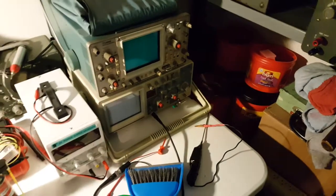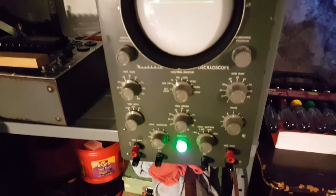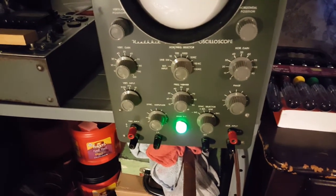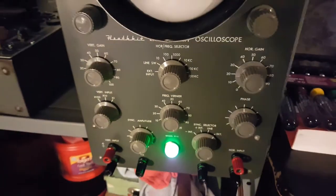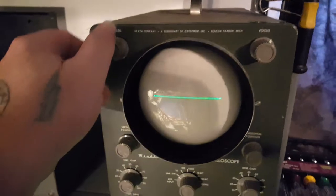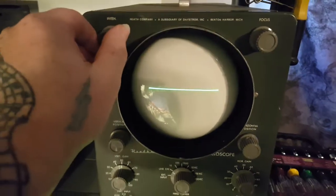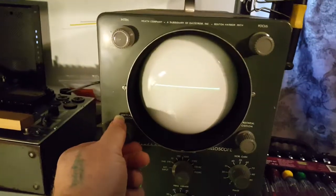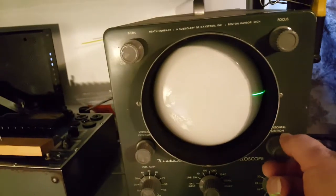I just wanted to show that I got this old oscilloscope going - this Heathkit model 011. I got the trace, not very bright, but there it is - it's a lot brighter. And I have vertical movement and horizontal movement.